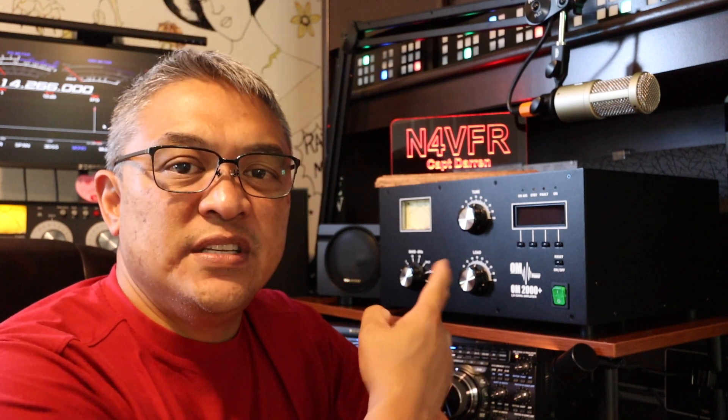Good day YouTube, Captain Darin here. Call sign is November 4 Victor Foxtrot Romeo. Today I'm going to measure the voltage in my home here in Jacksonville, Florida and ensure that I have the correct voltage setting on the OM2000 Plus Linear Amplifier.